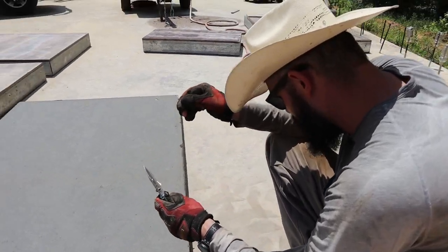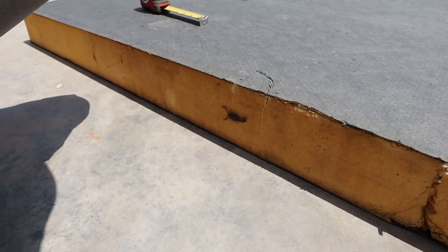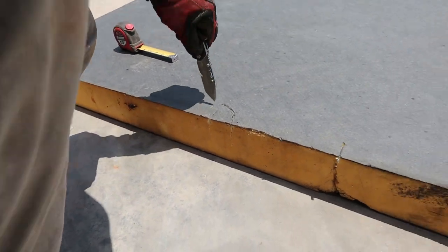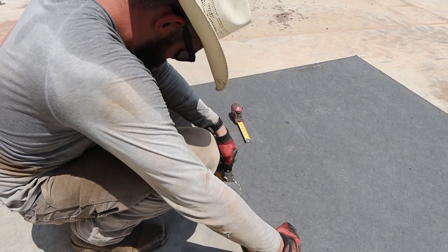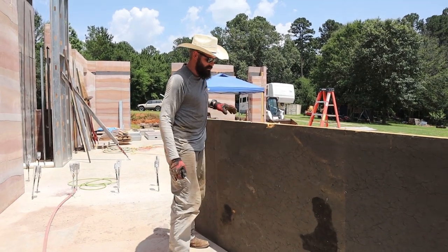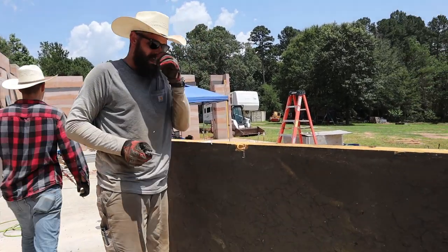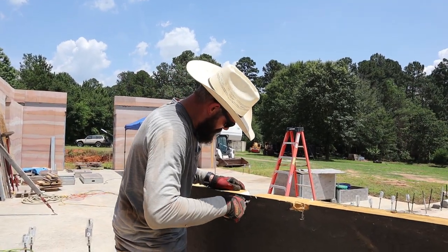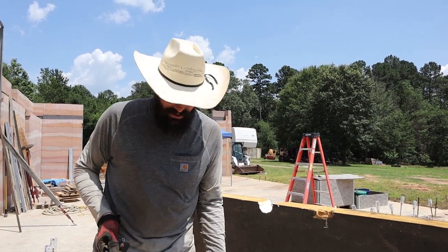Scorpion! Pretty good size one. Look at him go. You're in the wrong location. We shall name him Jeff — he will be the protector. He will guard our foam with his life. They do seem to like this foam for some reason, and they like under the forms too — almost half the time when we take forms off there's one under there. Hey, if there's a scorpion expert out there, leave a comment and let us know why the scorpions really like our forms. If you're not a scorpion expert but you think you are, go ahead and leave a comment also — we'll listen.